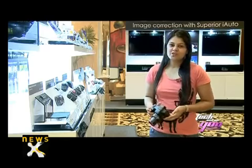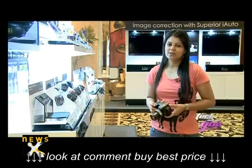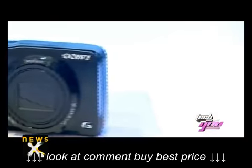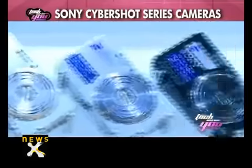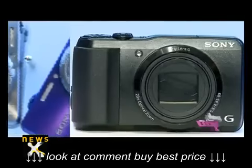Super high zoom is the key feature of cameras these days, and taking a plunge into it is Sony. Expanding its line of Cybershot portfolio, Sony recently launched a slew of new Cybershot cameras — H, W, and S series — to suit the varying palette of every consumer.